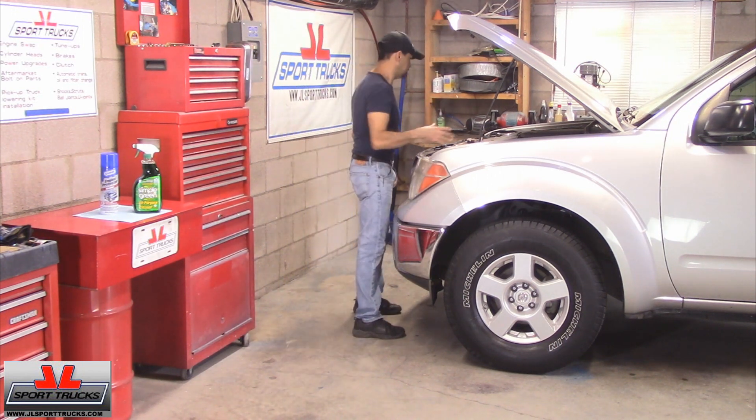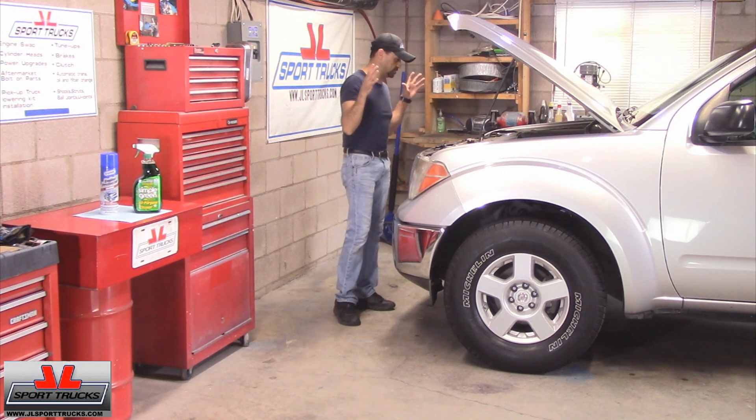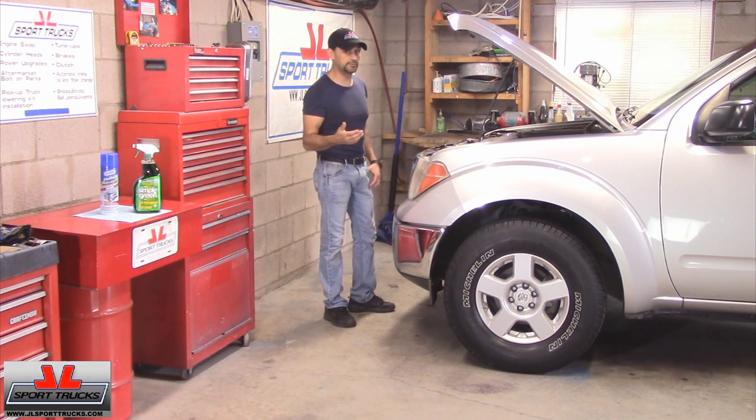I just want to get rid of this dust, so I'm going to bring the camera up close so you can see how dusty it is. That way you'll be able to see how it's going to look after I'm done with it, and you can decide if this is something you want to do to your vehicle or not. Let's get started.